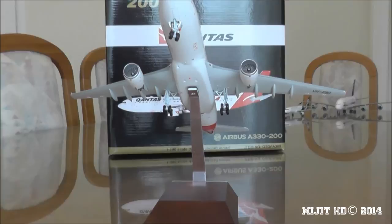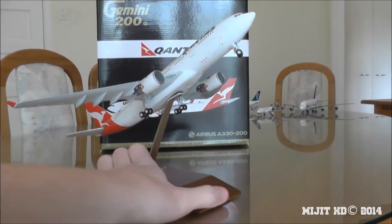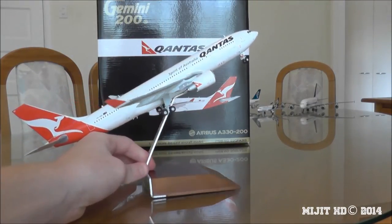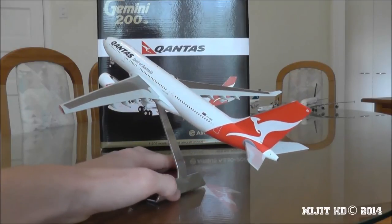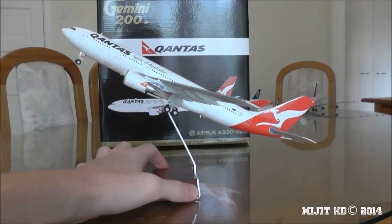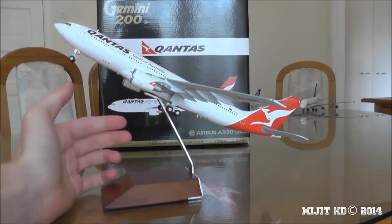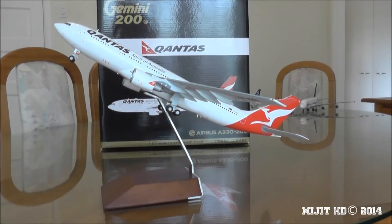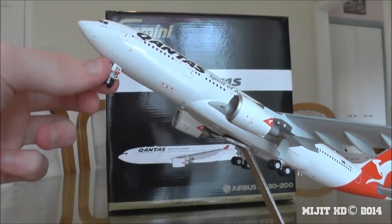I have to say I'm not a Qantas fan nor an Airbus fan, but I quite like the A330s — they're nice. This seems slightly out of proportion like the 787-8, but it looks amazing, I have to admit. I was tossing up between this and the 737-800 since Qantas flies both into Auckland, but I decided to get this because I'm more of a lover of bigger aircraft.